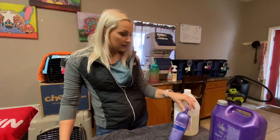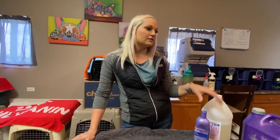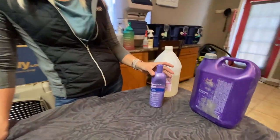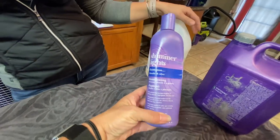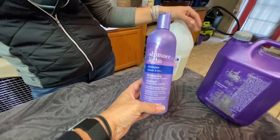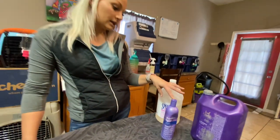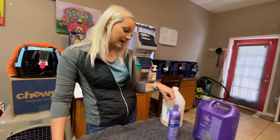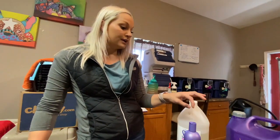Their whites can tend to get yellow. Wherever you're at, it can stain orange from your ground if you have clay, stuff like that. So I use the Shimmering Lights. You can get this at Walmart, Walgreens, anywhere. It's super cheap — it's actually what I use for my hair. It's a toning shampoo. This helps if you have a dog that really has bad yellowing or orange, but make sure you condition their whites first before you use this, because this is going to strip everything out of their coat.